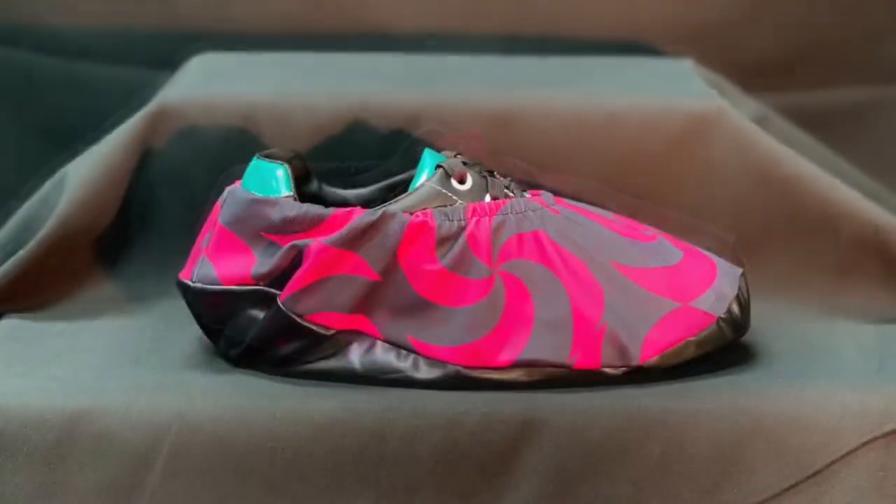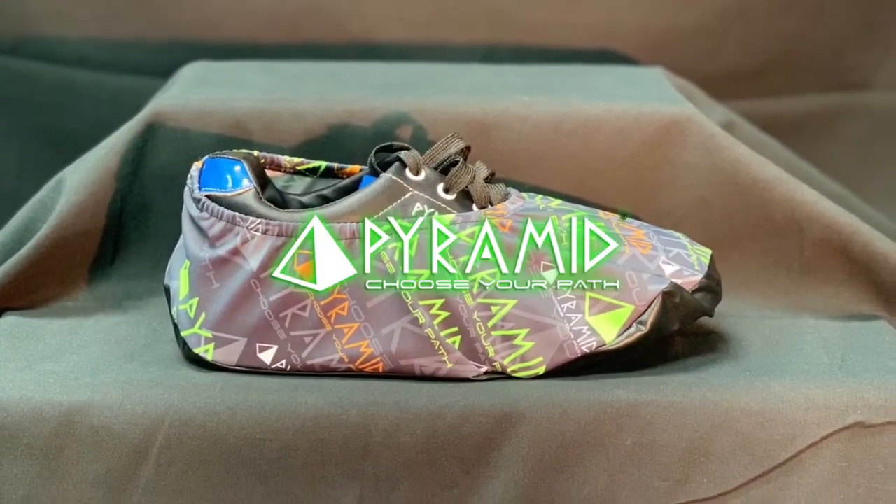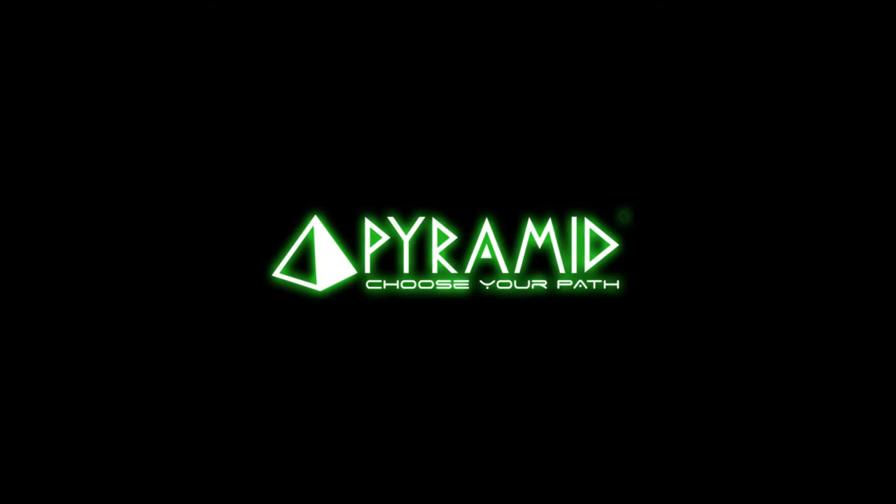These shoe protector covers come in a pair. Available in a wide range of sizes and styles, you can protect your shoes off the lanes.